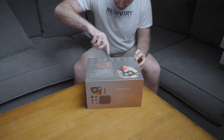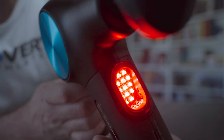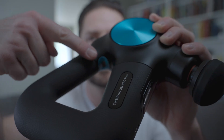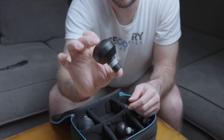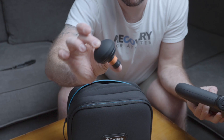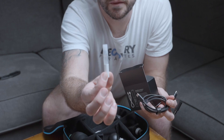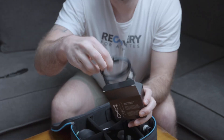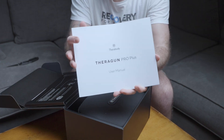Let's start off with the performance category and take a look inside each box. Inside the Pro Plus box, you will find the Theragun Pro Plus device, which includes built-in LED light therapy and a biometric sensor, five massage attachments including the standard ball, the dampener, the thumb, the wedge, and the micro point. You will also find the heat therapy attachment, the vibration therapy attachment, a small vial of quiet force solution, a USB-C charging cable, and a travel pouch.